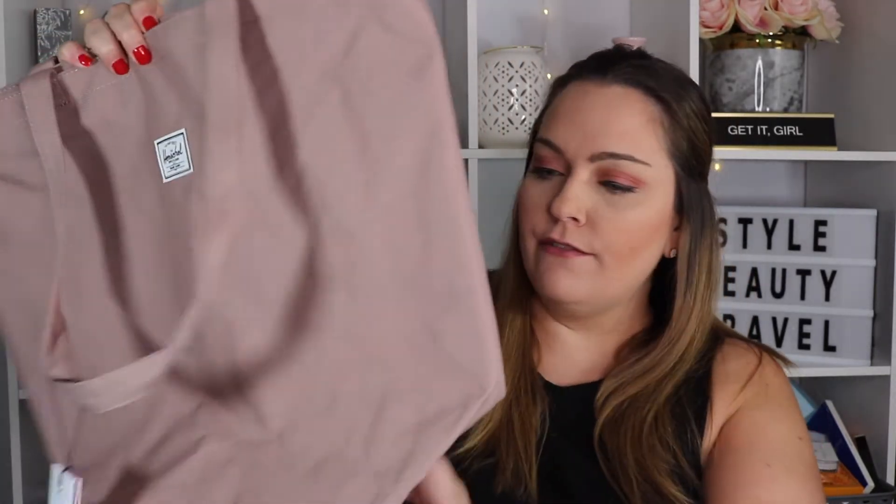This was one of my choice items. When I used to be a buyer for the airport stores, I used to buy luggage and personal bags for one of our airport stores, and I always loved how kind of updated and urban they are. So when I saw that there was a personal bag as a choice item, I knew I had to have it. I love the size of this — it's honestly so huge.